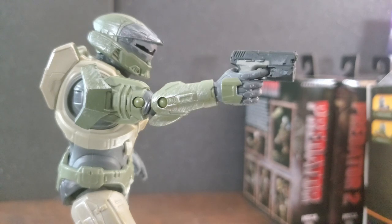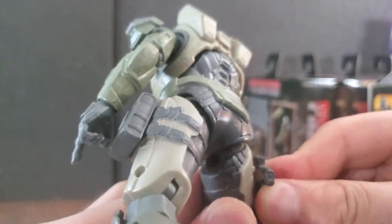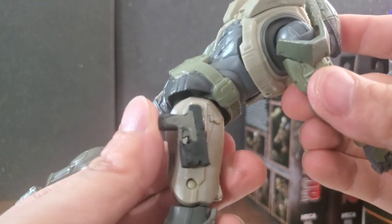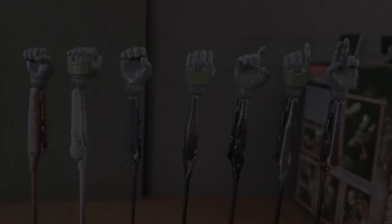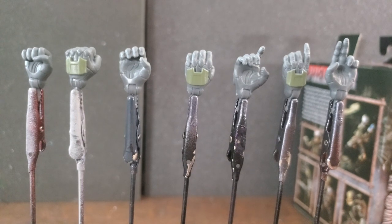For his secondary, it is the Sidekick with the new and improved design introduced during Wave 5. We've seen this a handful of times already, so no need to go in depth. The sidekick does want to stay on the thigh — I shook it around, flicked it a little bit, and it stayed on — very good to see. For the additional hands, he comes with two closed fists, two holding hands, two trigger fingers, and one tactical hand with the proper armor plating for posing.